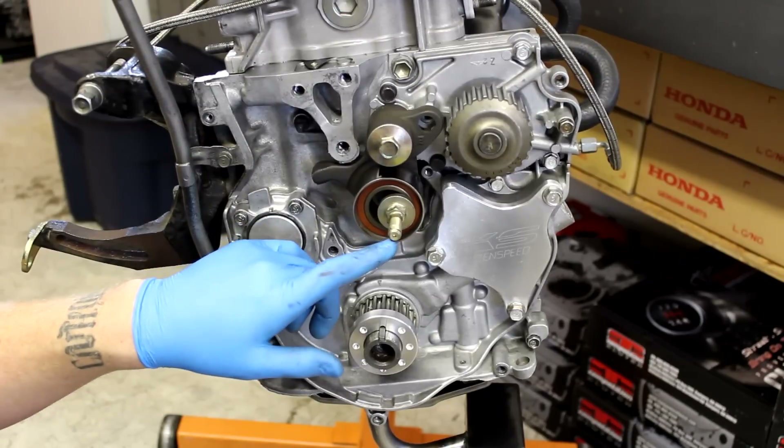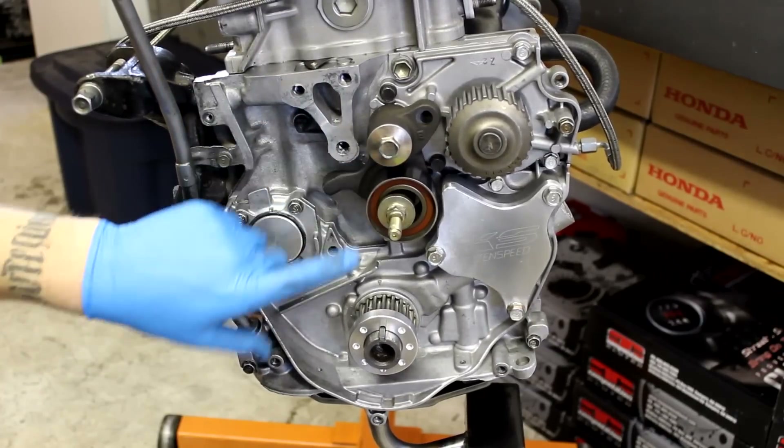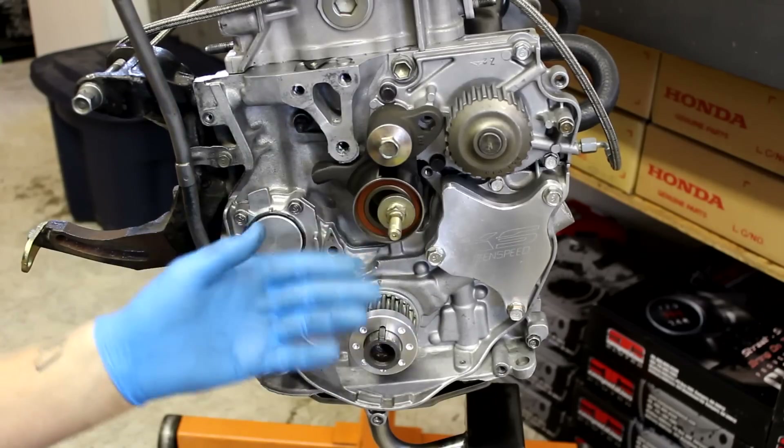Now remember, this stud serves no purpose because the tensioner actually pivots at this point here. This stud is only necessary if you have the balance shafts. We clearly don't, so we can remove it.